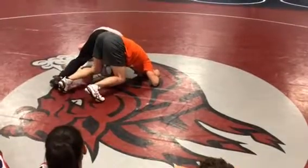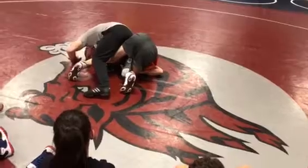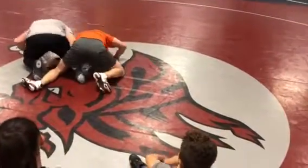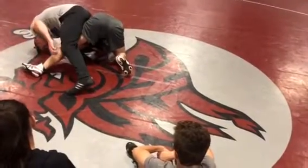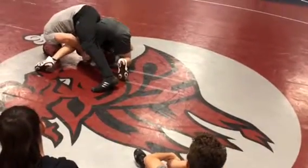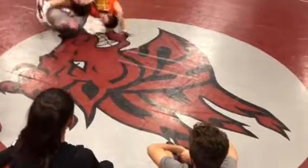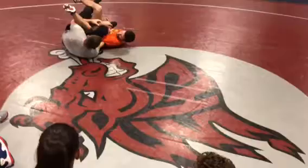I'm gonna get my heel high and I'm gonna scoot towards his hips. So I'm here, he stepped over right away, I adjust to here. From here I'm gonna reach through, grab his hand, and then I'm gonna put my head on the mat and kick through. Catch him in a tilt right there.